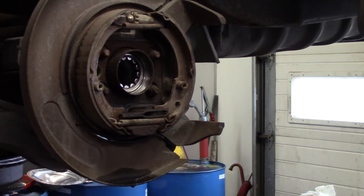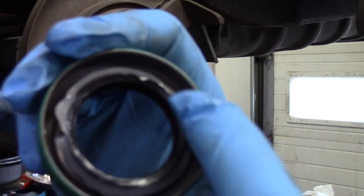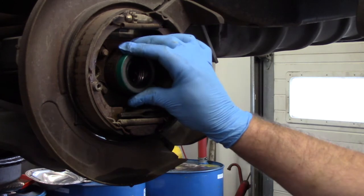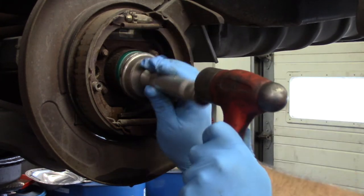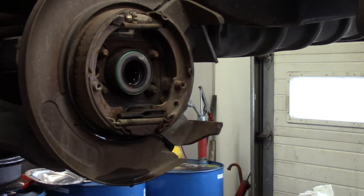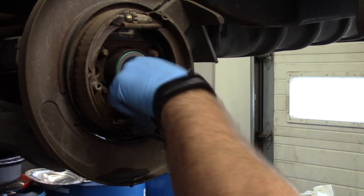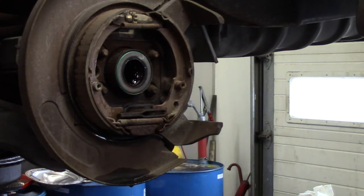Luckily today's a Saturday so we're not in a big hurry to get everything done. Next we're gonna put the seal in. Always take a little bit of grease and put it around the seal to help keep the spring from falling off, and it also helps lubricate the seal when you're sliding the axle in. I always like to put a little bit of gear lube in it right away to slick them up. Then we gotta do the other side and then we can start putting the differential back together.